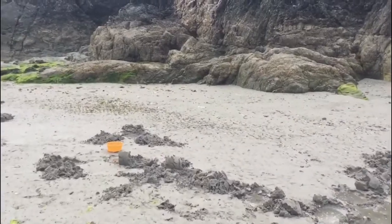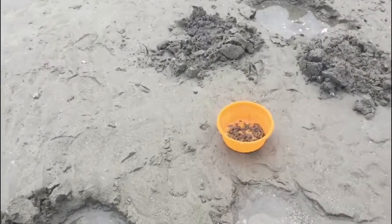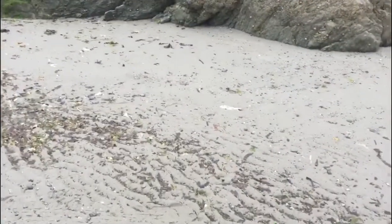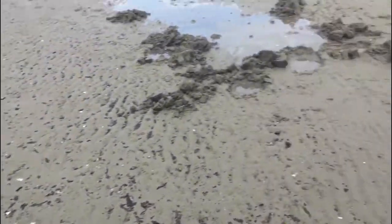What do you need to get wrasse from the shore? The easiest way to catch them is to dig some fresh blow lug. A limpet's also a good bait — I'm going to knock a couple of limpets off as well. We'll talk through the rig as we go.